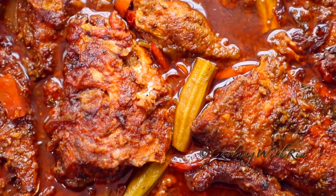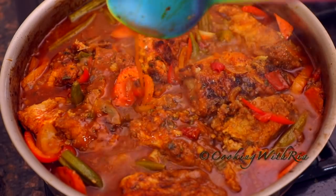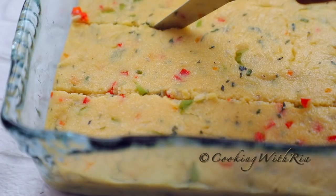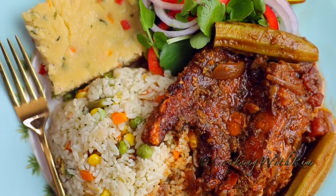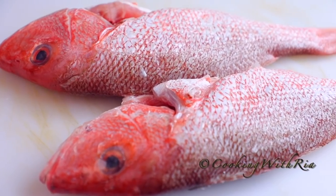Hello friends! For today's lunch I'm making a comforting Caribbean stewed red snapper along with a creamy cornmeal cuckoo, and as a bonus I'll share my recipe for a simple veggie rice or seasoning rice. If this looks appetizing to you, come with me to the kitchen and let's start cooking!